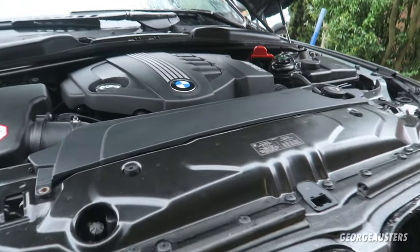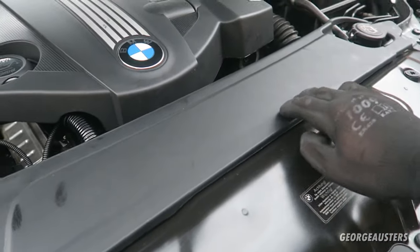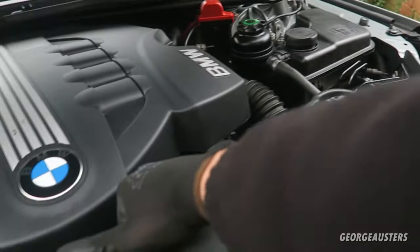So let's get right into things. First of all, just for ease of access, I'm going to remove this front engine cover — there are just two T30 bolts that hold that in place.